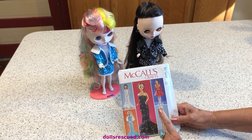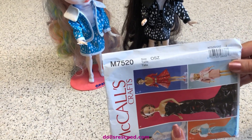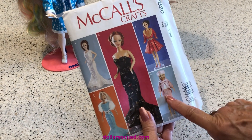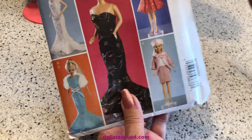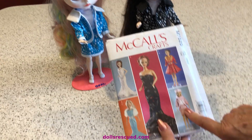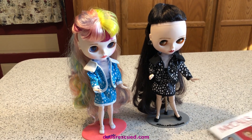I used this McCall's craft pattern for 11-and-a-half-inch fashion dolls, M7520. The reason I used it is because it has such a great look — this big collar. I did change it a little bit; I made the sleeves a little longer, not much, because I was using it on a Blythe doll and Barbies have slightly longer arms. But I wanted that big collar and I think it worked out really cute on the fabric I chose.